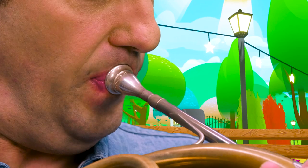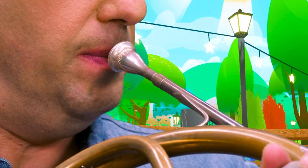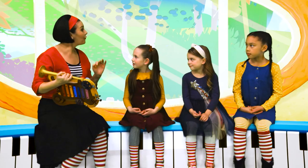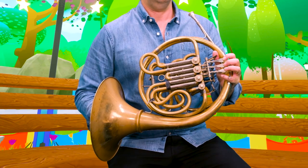The sound is made by buzzing your lips together, like a trumpet or a trombone. And they're all in the brass family. This instrument is played in a big symphony orchestra. It's called a French horn!